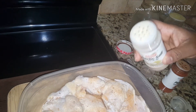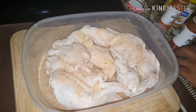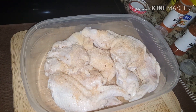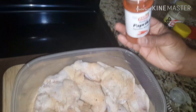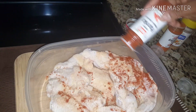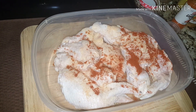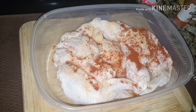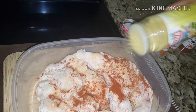I have some garlic salt — going in half a teaspoon as well. Going in with some paprika, half a teaspoon as well. I am going in with my adobo, half a teaspoon as well.